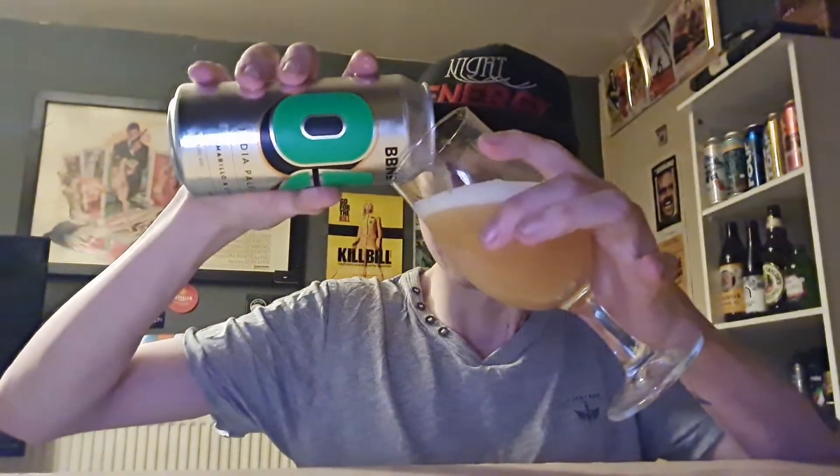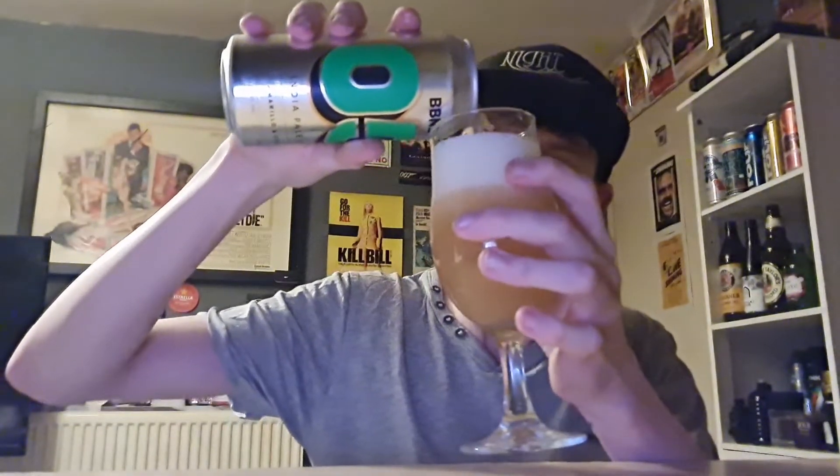Ice cold, let's get it in there. Ooh, I can smell that from here — kind of messed the pour up, apologies about that. Smells very fresh. Looks nice as well — misty appearance, sweet amber colour. Very, very cloudy and misty, full-on colour, you can't see through it at all, with a strong white bubbly head.